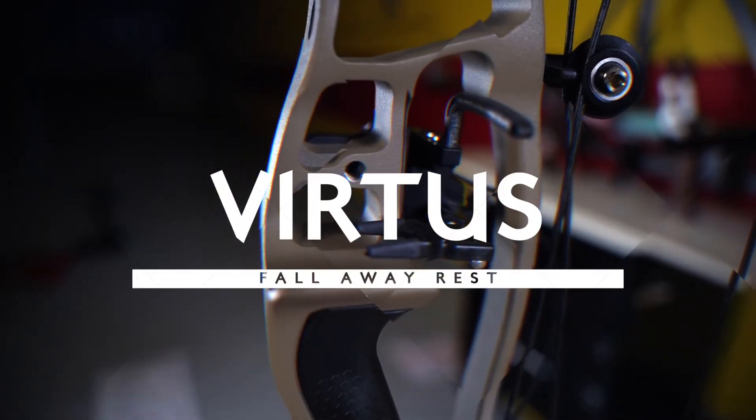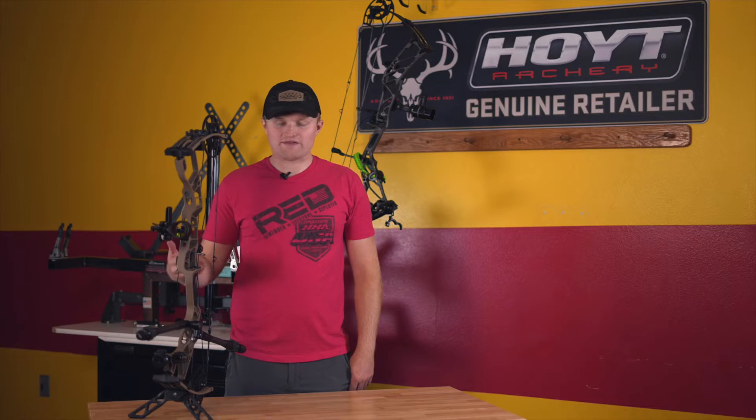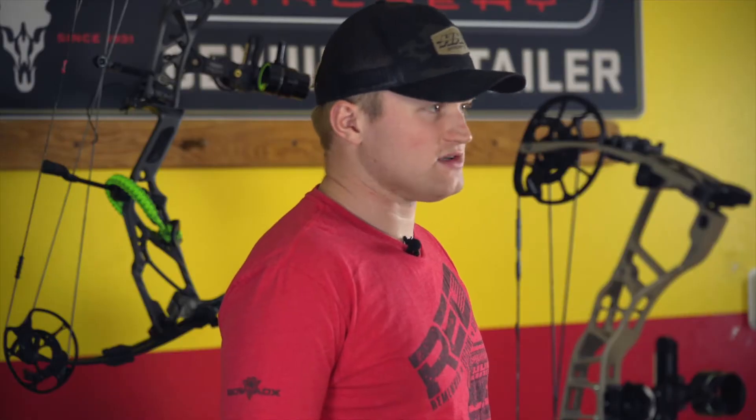I'm Jake Manswell with HHA Sports. Today we're going to go over our Virtus Rest. As you'll see, I currently have my Virtus Rest mounted on a Hoyt bow, but we do have a variety of different mounting options. You'll want to check out our website at hhasports.com to see the different models that we carry.